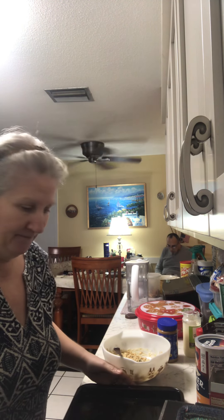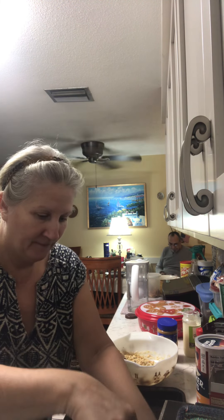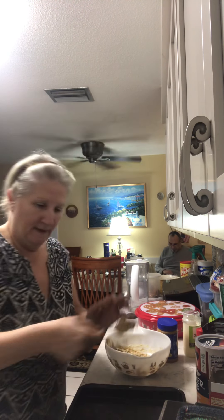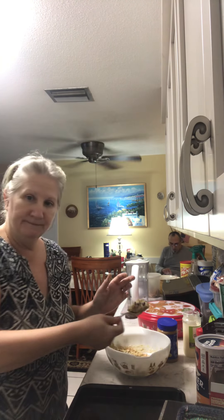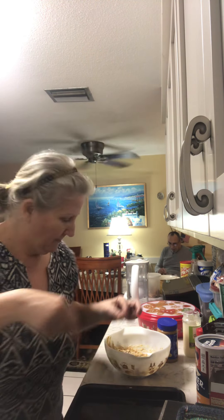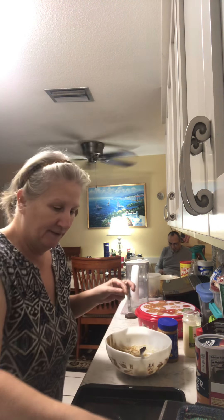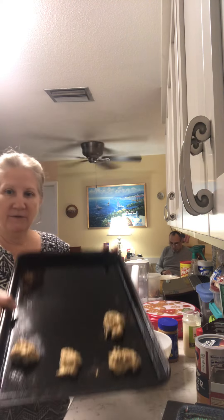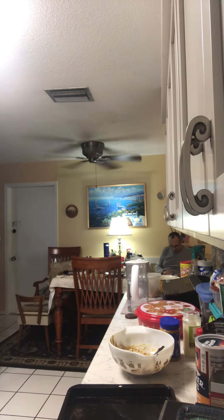You just drop little tablespoon-sized drops on the pan — can you see this? I'll hold it up. Just go around the pan. So you get the idea. Like magic — these already came out of the oven!